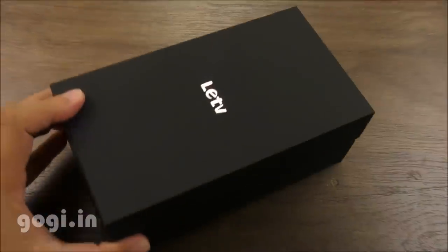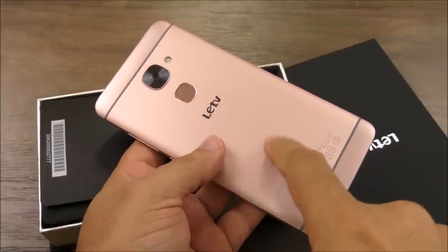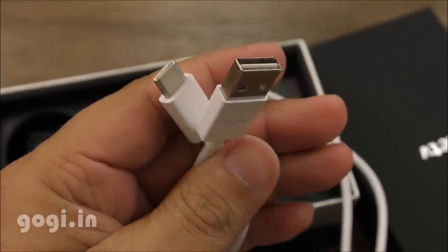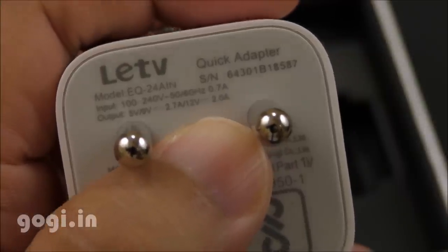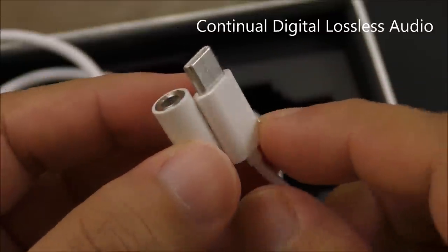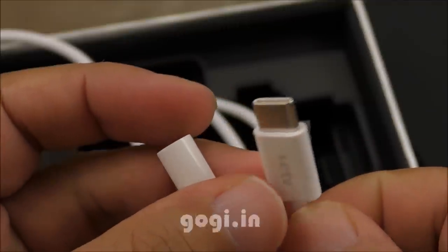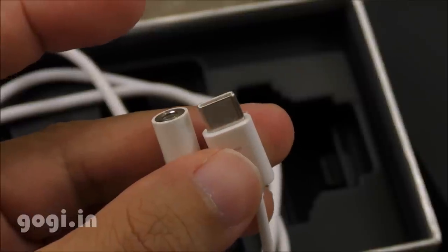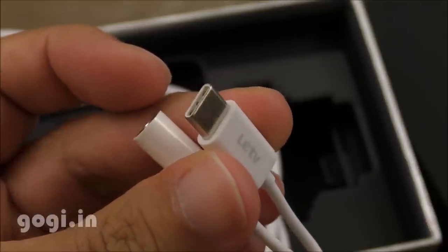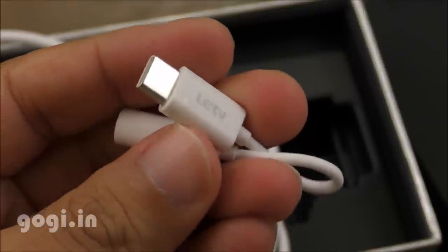Let's check out the contents inside the box. Inside you will find the Le 2 smartphone with a 3000mAh built-in battery, a silicone case, SIM tray ejector pin, user guide, warranty card, USB Type-C cable, and a fast charger with maximum output of 12V 2A. The final item is a CDLA headphone adapter — CDLA stands for Continual Digital Lossless Audio. You can either use a CDLA headphone or this adapter, which has a built-in chipset that processes audio. Sound quality is awesome even with this adapter.